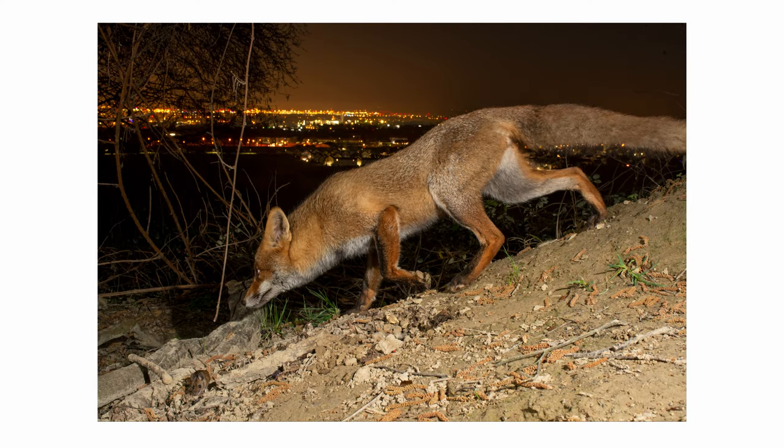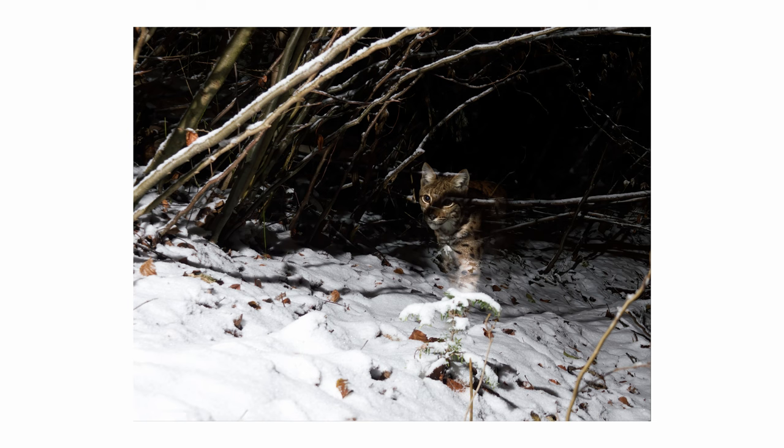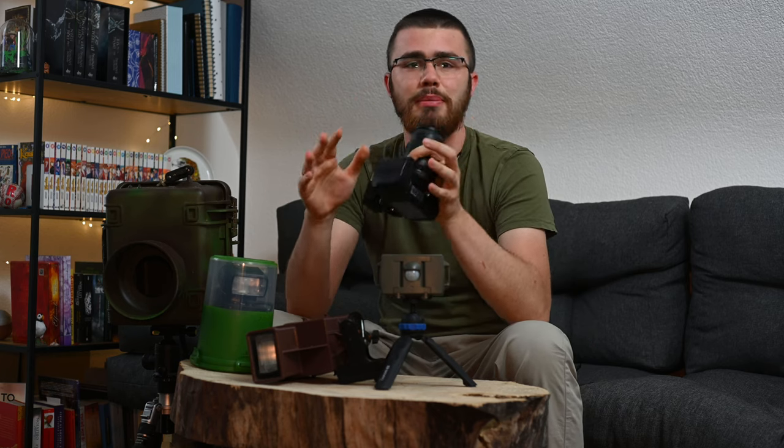However, there is a great risk with long exposures. For example, with my lynx image, if there is a full moon, snow, or if you didn't set the flash correctly, there is an effect called the ghosting effect that can occur. That's not nice when you have a beautiful animal and nice scenery and the image is ghosted. But if you're lucky and everything fits together, you can create extremely beautiful moods.